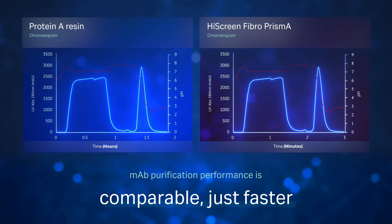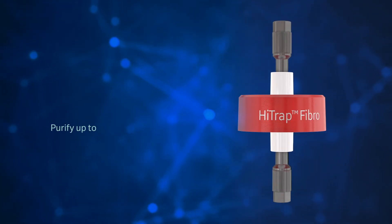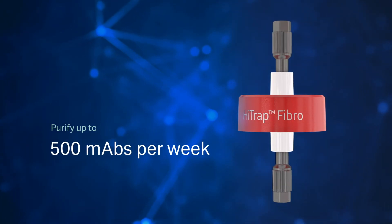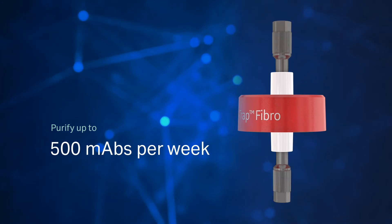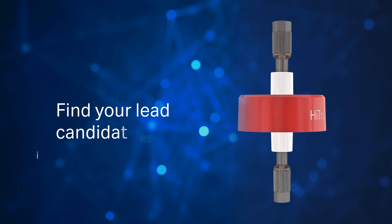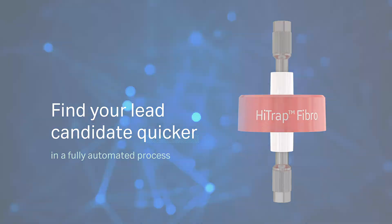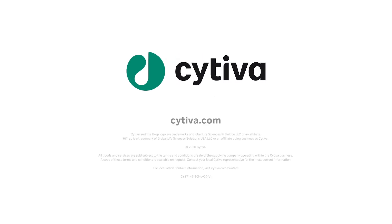A full chromatogram is generated for each cycle. The HITRAP Fibro Prisma unit enables high throughput screening of up to 500 MABs per week using your existing chromatography system and an auto sampler. Find your lead candidate quicker using a fully automated process.